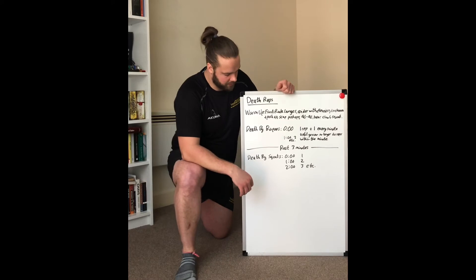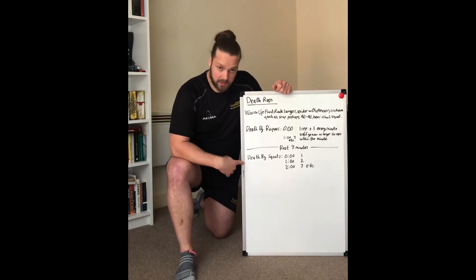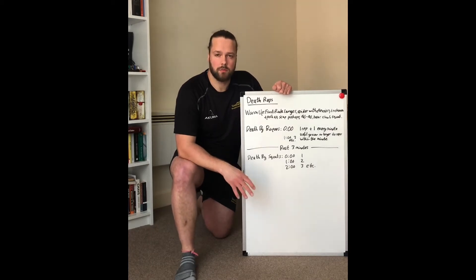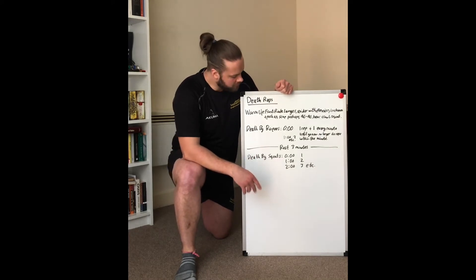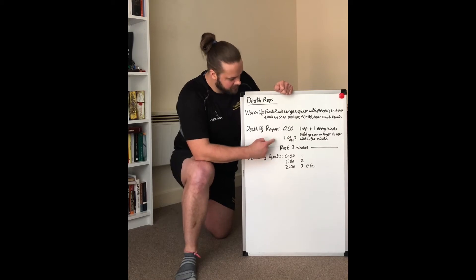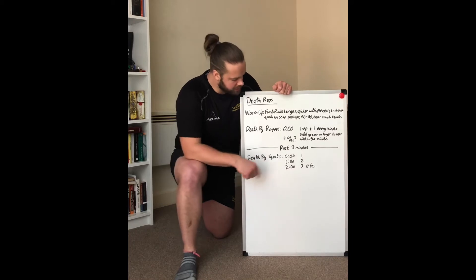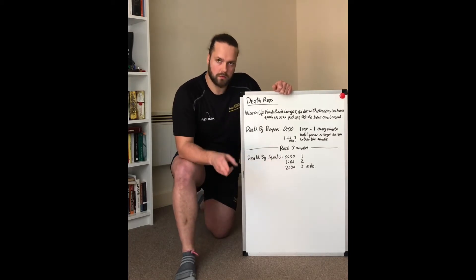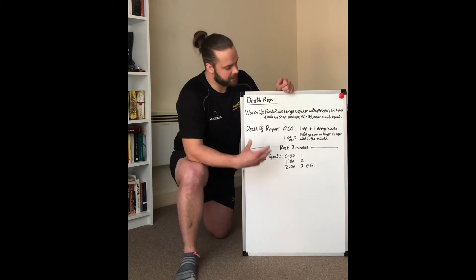So we're going to go through what we're going to do for the session today. We've got death by burpees and death by squats. Some of you might have heard this before — it's from CrossFit. What we're doing is basically every minute on the minute. We're going to start with straight arm burpees. On the first minute you're going to do one rep and rest for the rest of the minute. As soon as we hit one minute, you're going to do two reps, rest the remainder of the minute, and then keep adding one rep every minute until you can't do any more reps within the 60 seconds.